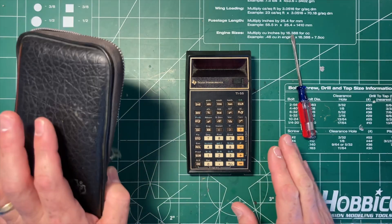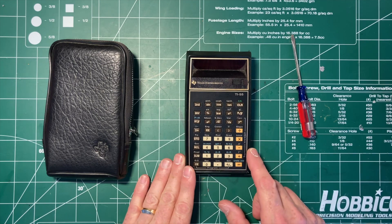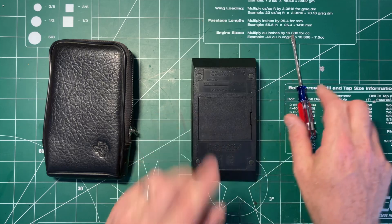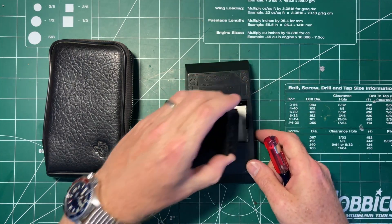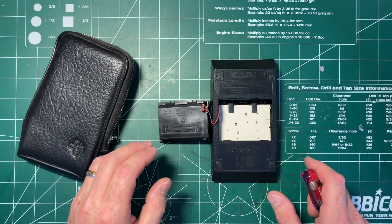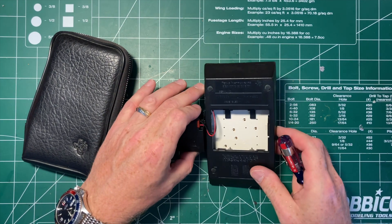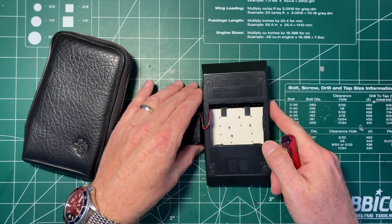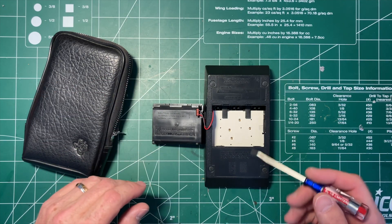I have this with the case, which is nice, but I don't have the power supply. The thing about the 55 and the 65 and that kind of series in TI calculators is that they don't use 9-volt batteries like the cheaper calculators of the line did. So this is a serial number — I don't know how to read any of that stuff from TI.